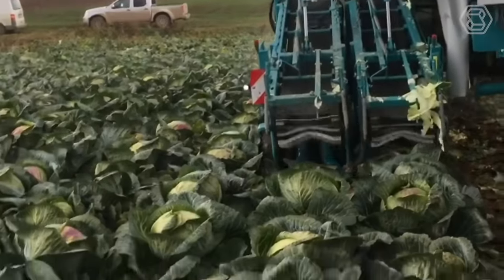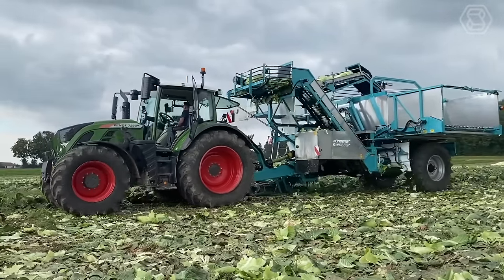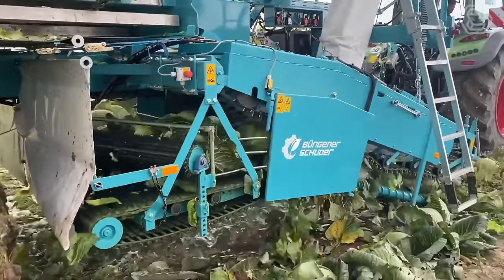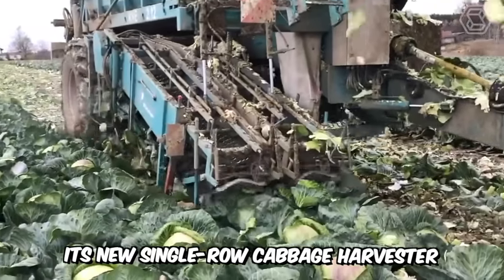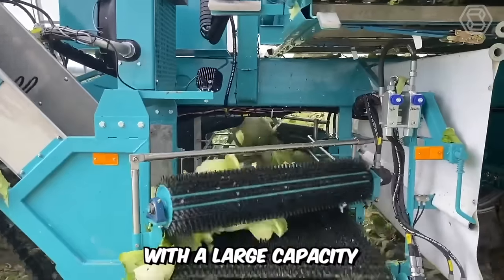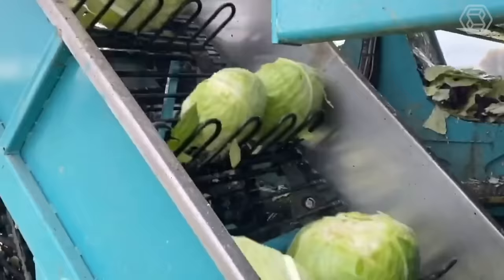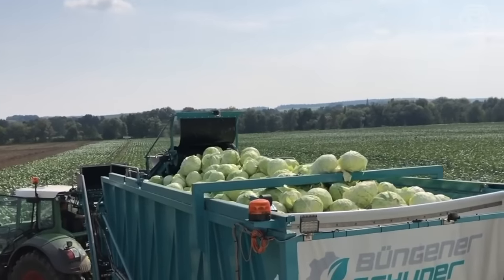Not all cabbage is suitable for machine harvesting — the cabbages must be uniform in shape and size and be high enough above the soil surface. After Bunginer Schürer took all these points into account, it developed its new single-row cabbage harvester, the KVE 1.8, with a large-capacity sidehopper. The machine is perfectly suited for harvesting white and red cabbage for further processing, such as sauerkraut.